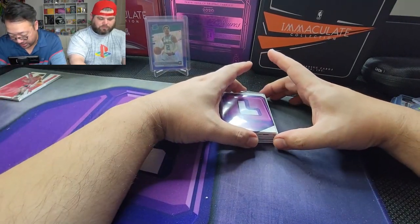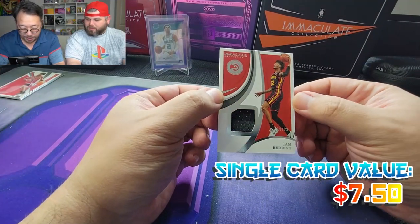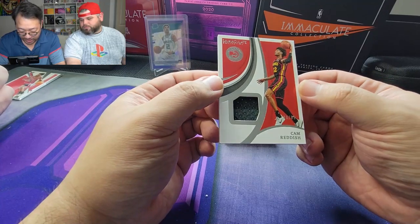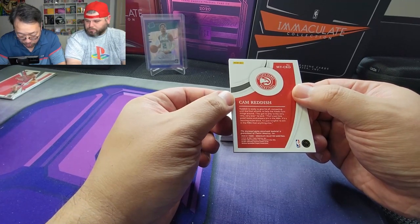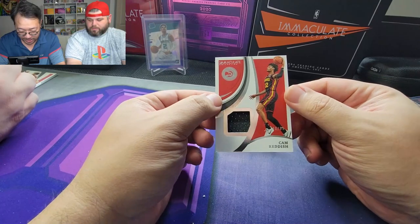Second card — nice little Cam Reddish. He just got traded to the New York Knicks. 80 out of 99. Nice little Atlanta patch right there — is that game-worn material? Good thing to see on these cards. 80 out of 99.